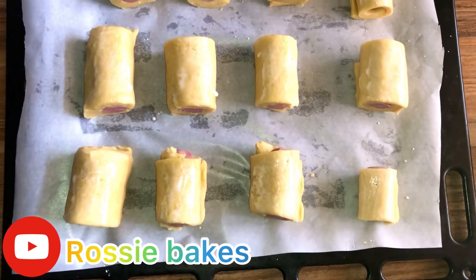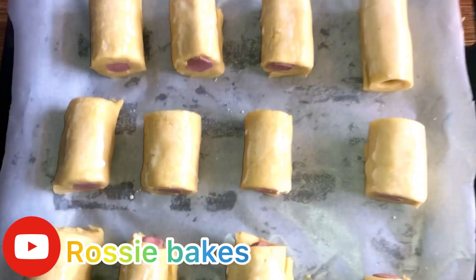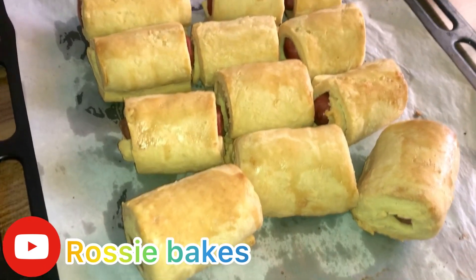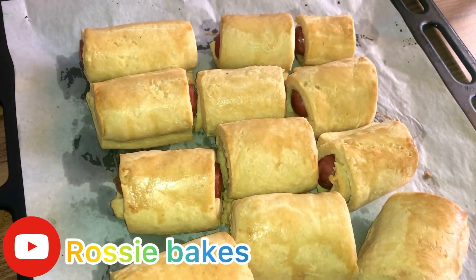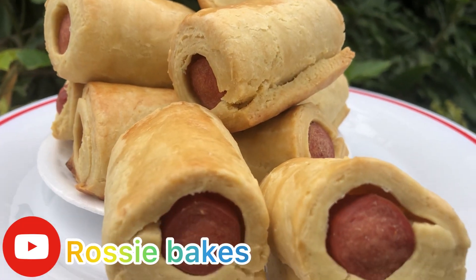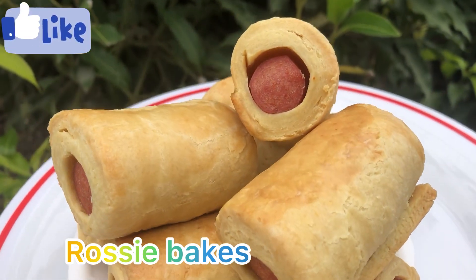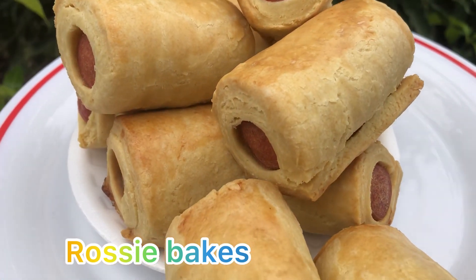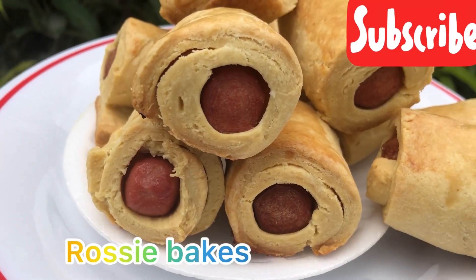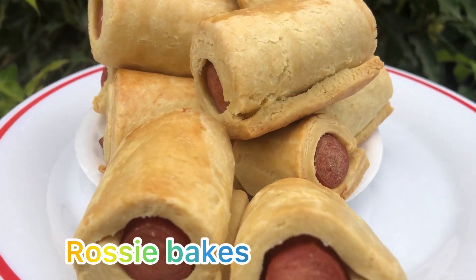We put them in our preheated oven. The reason you preheat your oven is so that the roll doesn't stay in the oven for a longer period — a preheated oven bakes faster because it's already hot. This is our sausage roll — it is ready to be paired with any ice cream or any drink of your choice. Please don't forget to like, leave a comment, and subscribe to this channel. Thank you for watching, see you all, bye!